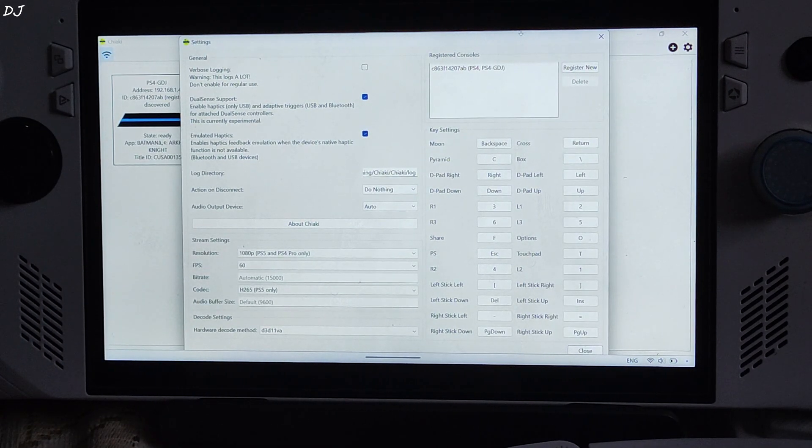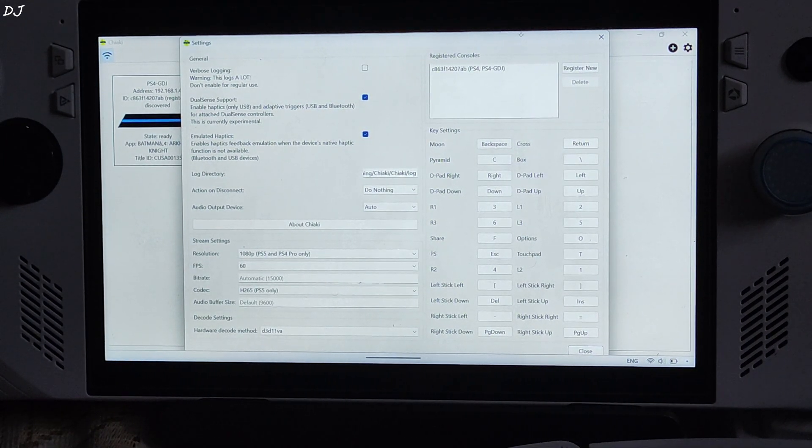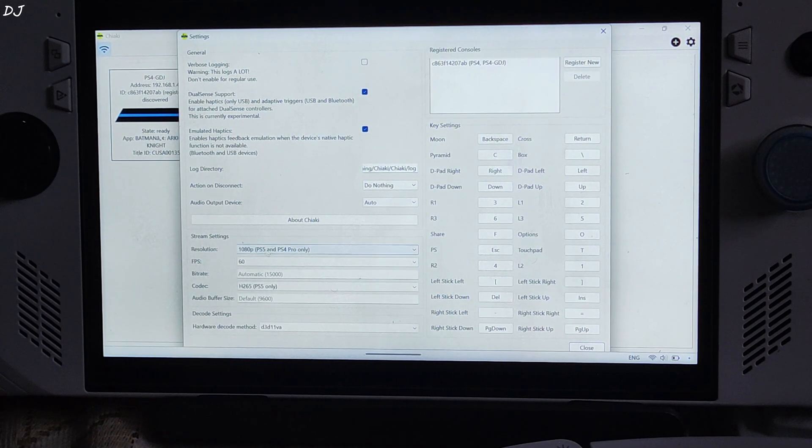I will quickly go through the settings. DualSense support — check. DualSense haptics work only when the gamepad is connected via USB mode. Adaptive triggers work using both USB and Bluetooth modes. Emulated haptics, when enabled, enables haptic feedback emulation when the device's native haptics function is not available — works with both Bluetooth and USB modes. Resolution is set to Full HD, but this is only for PS5 and PS4 Pro. Standard PS4 only streams at 720p, so the resolution will automatically drop to 720p.